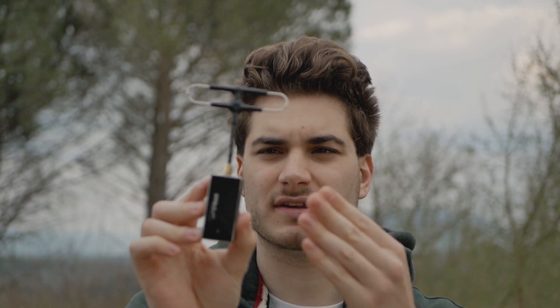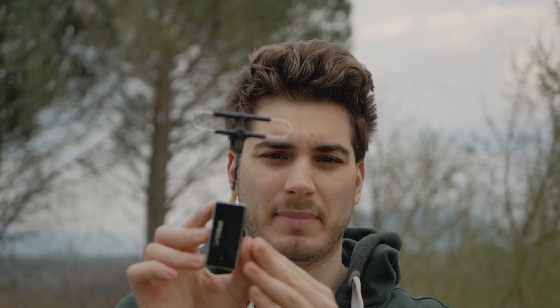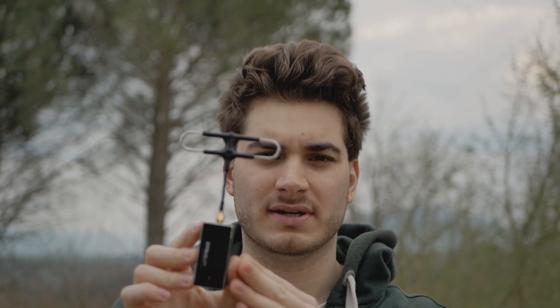Hi everybody and welcome back to my backyard. Today we're going to talk about the Efra Sky R9M Lite Pro module. This is their new long range module. It works at 900 MHz and outputs a maximum power of 1 Watt. It's really powerful and should give you a range of at least 10 km if you work at 1 Watt.